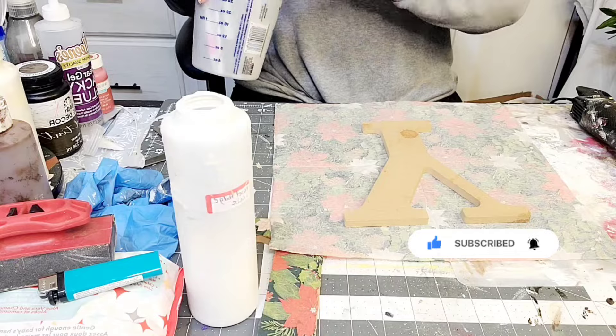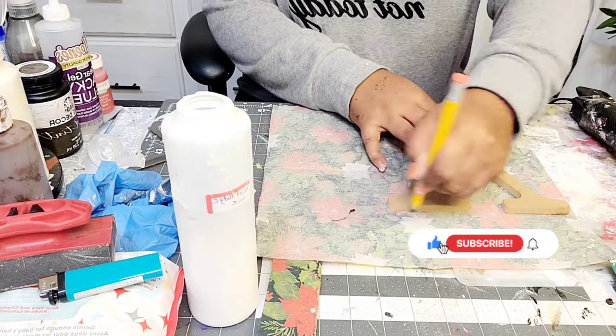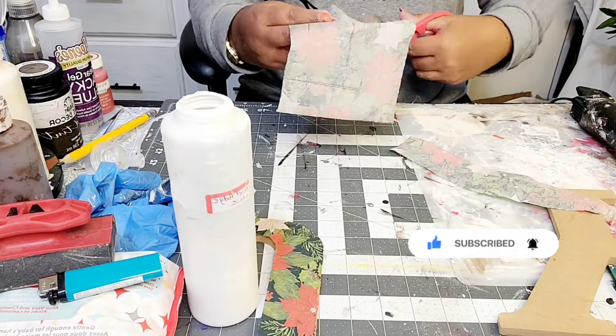So now you see that I'm going to do the same thing to the letter Y that I did to the J. Again, I am going to use mod podge to add this beautiful napkin on top of the letter Y.